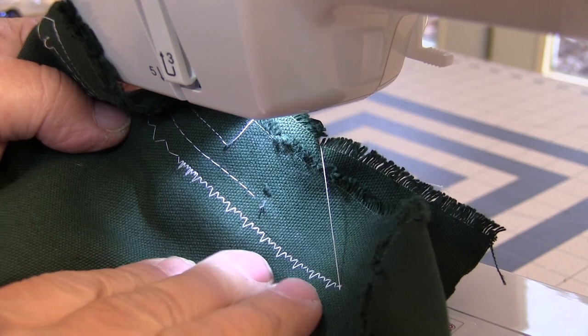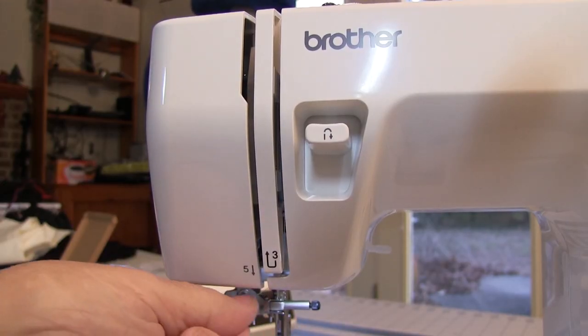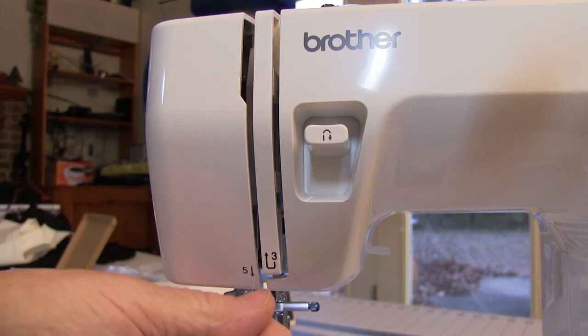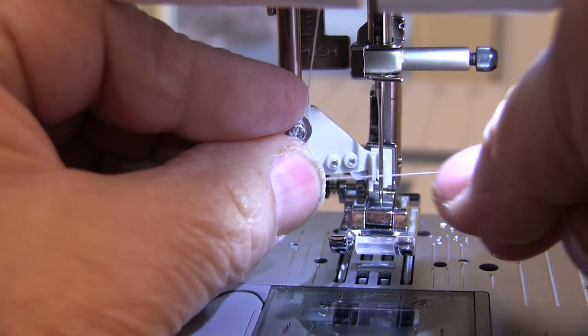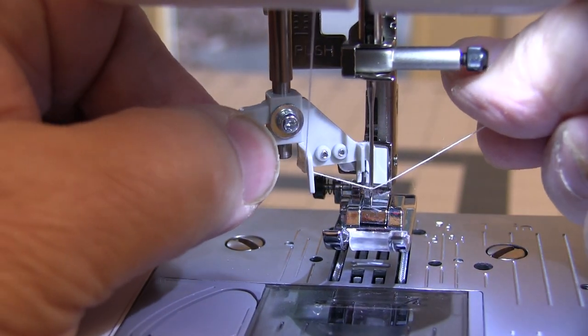A lot of these stitches are very strong but also let you add a little decorative touch to your project. Threading the Strong and Tough machine is easy, especially if you follow the graphics that they print right on the machine for you. So far I haven't messed up threading this machine, which is unusual for me. Threading isn't totally automatic but it is really easy once you get used to doing it.